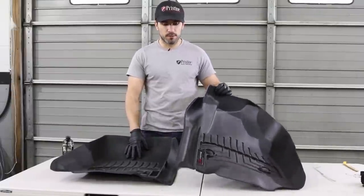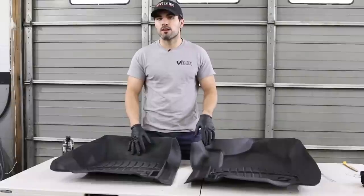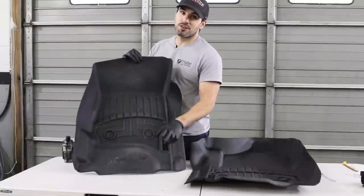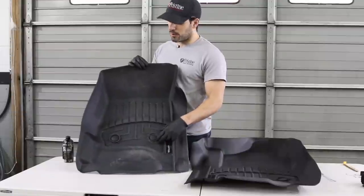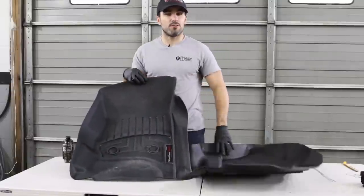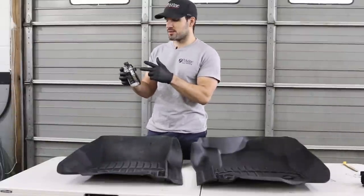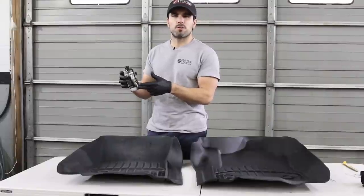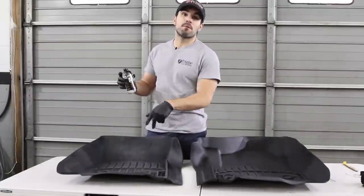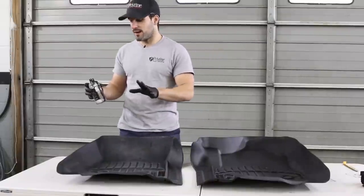I wish they did redesign the WeatherTech mats so they didn't get so bad so quick. I've had a couple customers say that the Husky mats are a little smoother and easier to clean. But typically after we clean and scrub them, they look like this. For a work truck that's okay, but we like to make them look a little bit better — so what we use is Solution Finish Black. They also have a Solution Finish Fusion Gray. If any of you have used the Fusion Gray on gray WeatherTech floor mats, comment below — I'd be curious to see how it matched up.